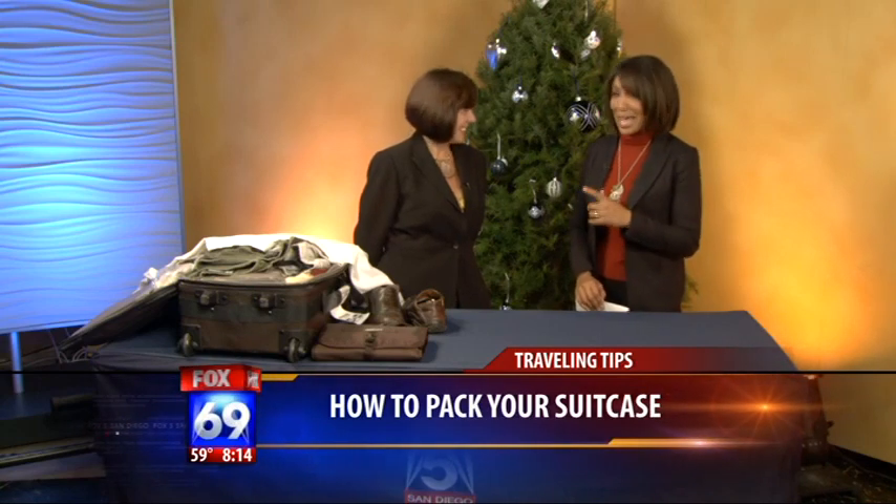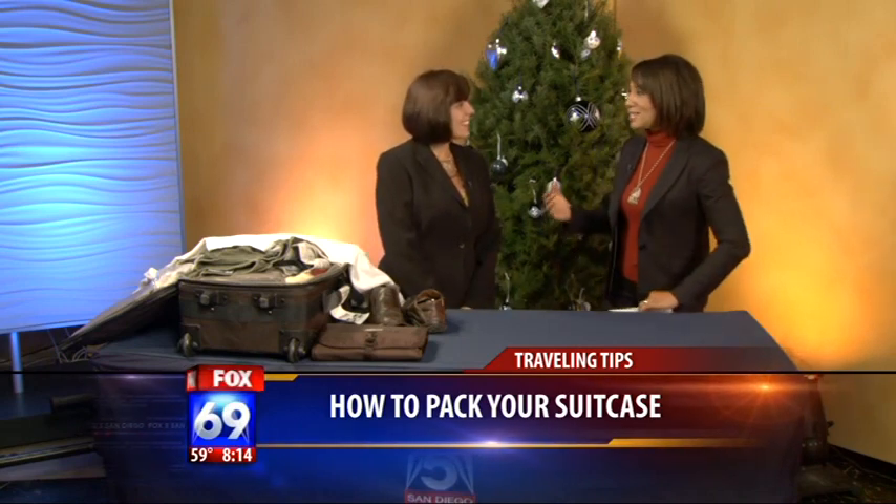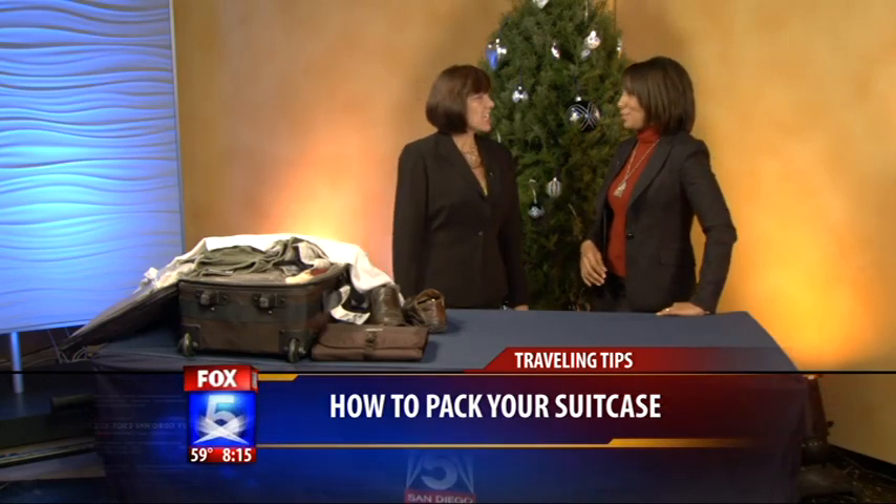I'm actually pretty decent at packing, but Kathy Burns is really an expert. She's going to show us how to pack and stay organized for our holiday trip. So first of all, good morning and thanks for being here. Thank you so much. What's the first thing we need to know how to do?